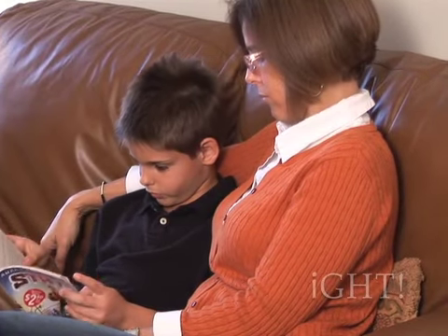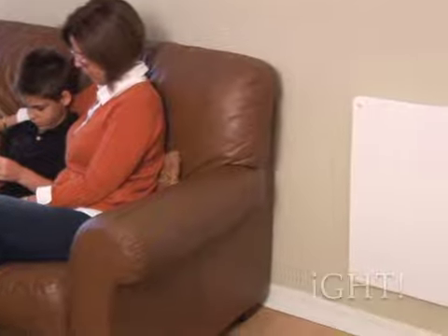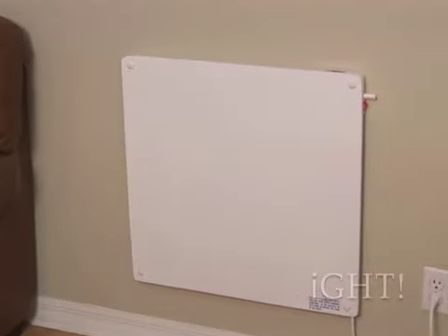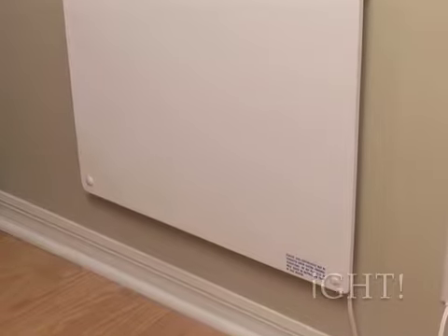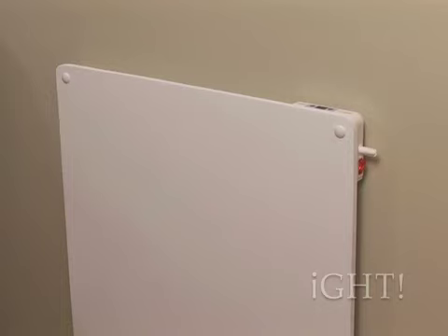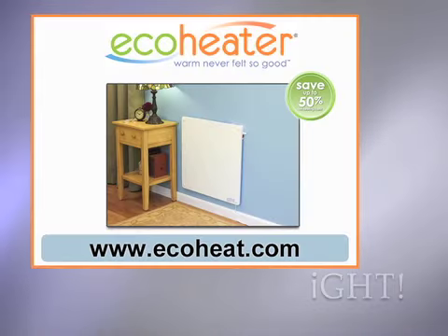Allergy sufferers will appreciate that the 400W EcoHeater features silent flow natural heating technology, which won't blow dust and allergens around like central forced air heating systems and fan heaters will. Built to surpass the tough Underwriter Laboratory requirements, EcoHeaters are the efficient, effective, and economical zone heating solution.